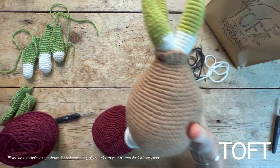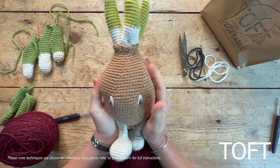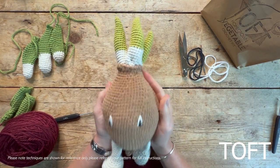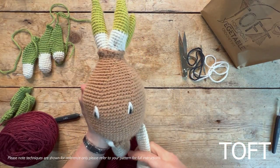This is a video to help you with stuffing, sewing up, and doing the finishing touches on the onion from Alexandra's Garden Vegetables. The first warning is you're going to need quite a lot of stuffing, because this is a big hollow shape, so make sure you've got a big bag of stuffing before you begin.